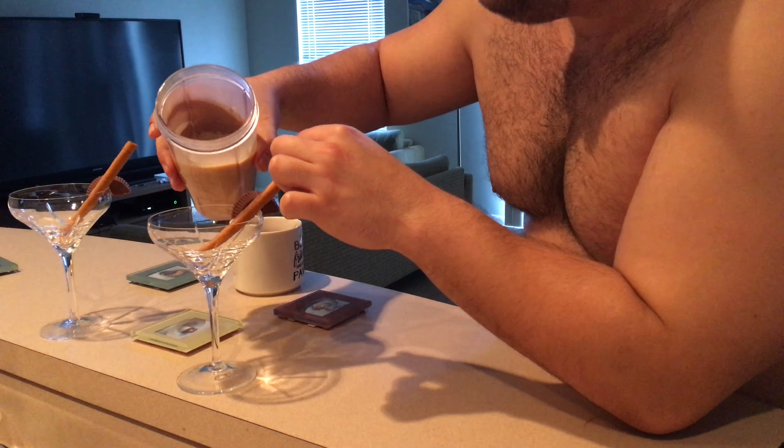If you don't do this it'll melt the ice cream and the drink won't be as thick. So this is a pretty important step — then take the ice cubes out.